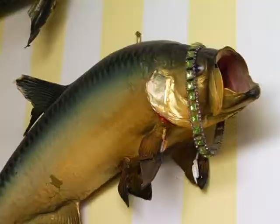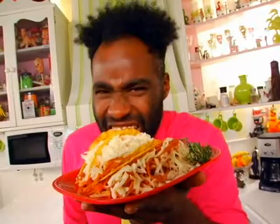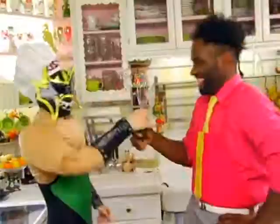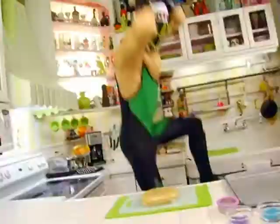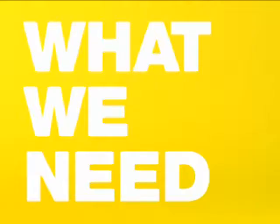Spaghetti tacos? Whoa, whoa, whoa. Spaghetti tacos? Spaghetti tacos! The best of both worlds on one plate. Spaghetti tacos? It's spaghetti tacos! Tons of fun. Let's eat!